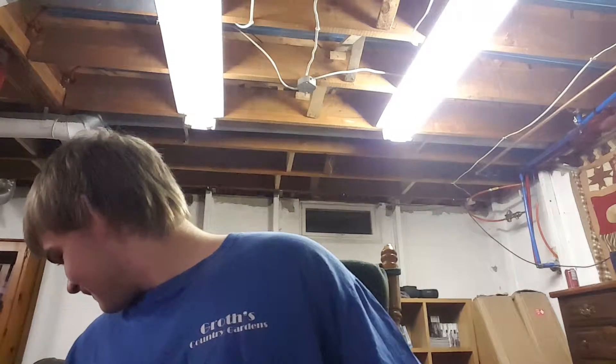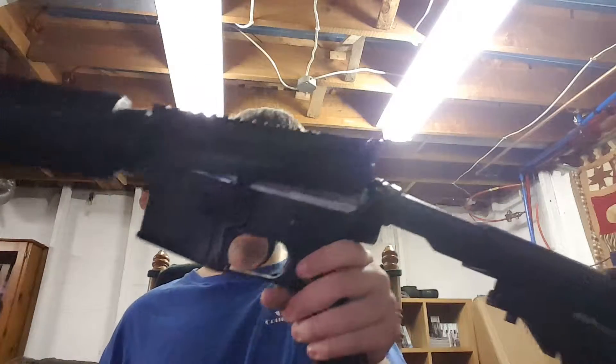Hello guys, this is Redneck Gaming, and today we're gonna field strip this totally legit AR and not break it.